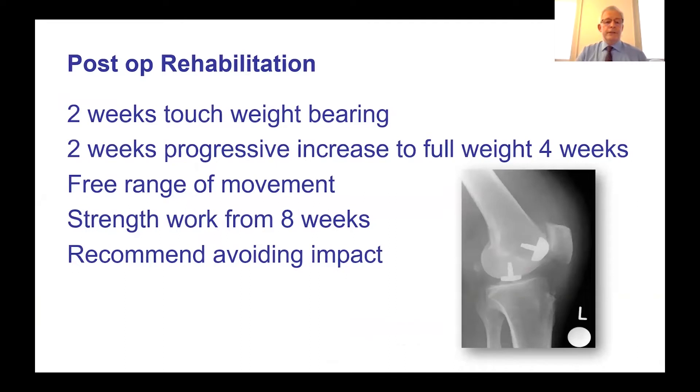Rehabilitation following surgery involves building up to full weight bearing at four weeks. Free range of movement is allowed with no protection needed. Strength work begins once pain and swelling have settled, from about eight weeks. Impact activities are generally recommended against, though some patients have returned to running.